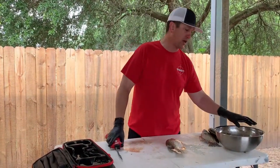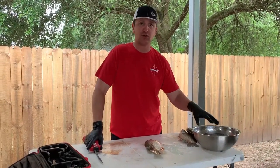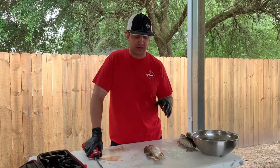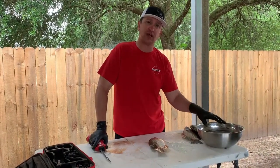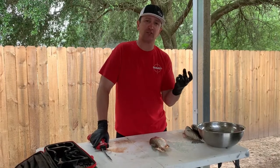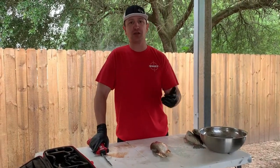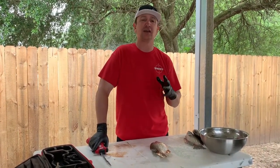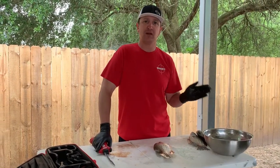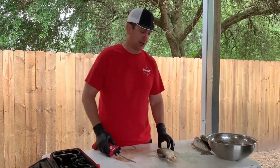I've got a bowl right here with some ice water in it, and that's real important. I like to take the fish out of the ice chest, clean it, and throw that fillet right in the ice water — keep the meat as firm as you can throughout the entire process. Because in the end when you go to cook it, it makes for a better end result. I like to cook a lot, so keeping fish meat firm the entire time makes a big difference.